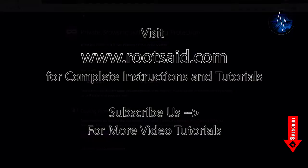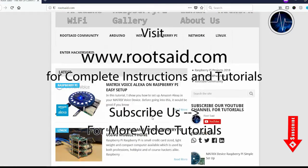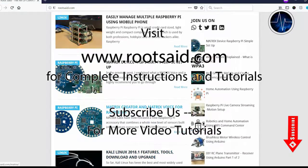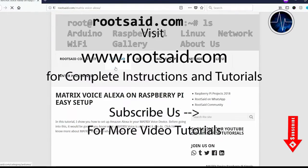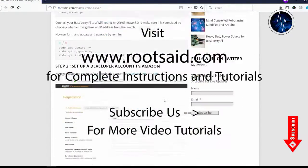You will find detailed instructions on setting up Raspberry Pi with Metrix device and awesome project tutorials right here on our blog. If you have any questions, you can ask in the comments. Thanks for watching — Roadset signing off.